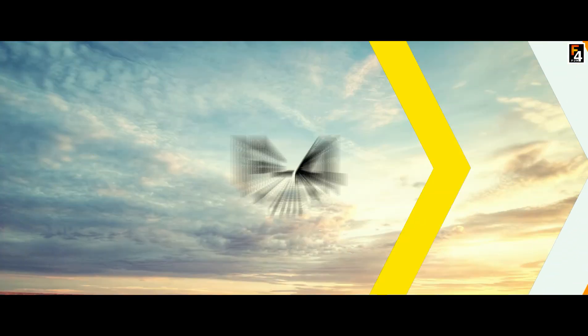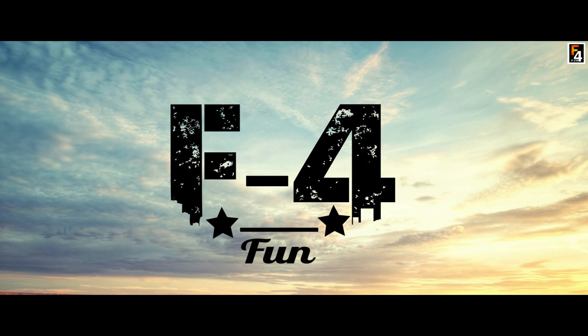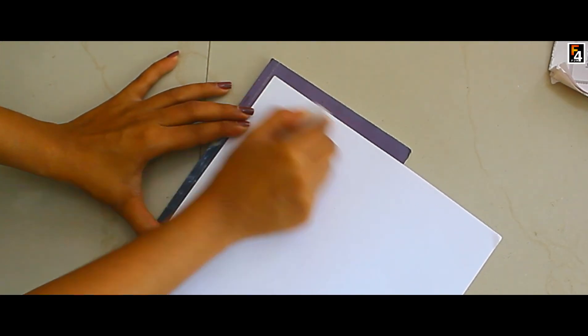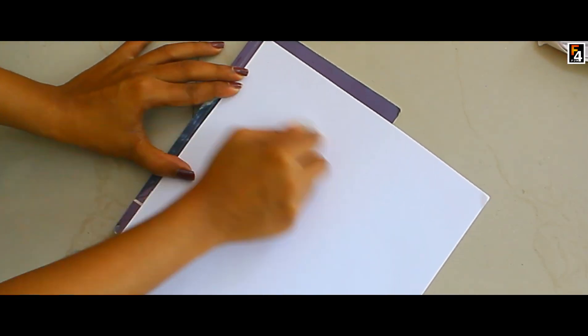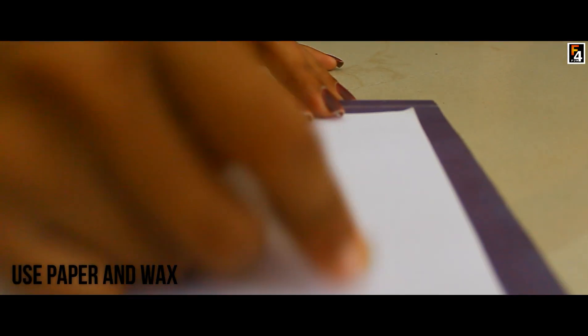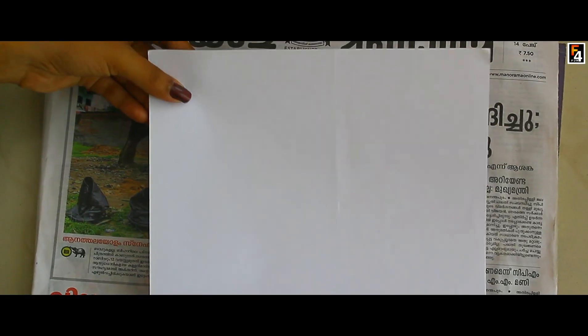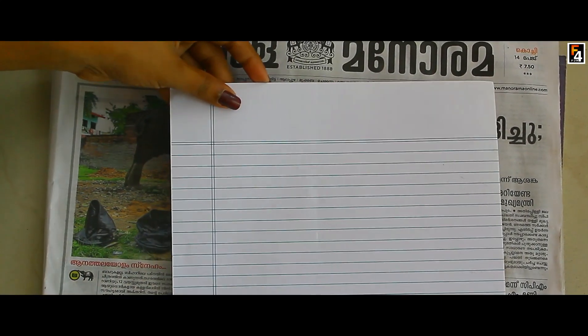We are going to do this in the printer. I am going to show you how to do this. We have this sketch shown here.